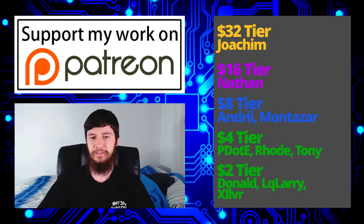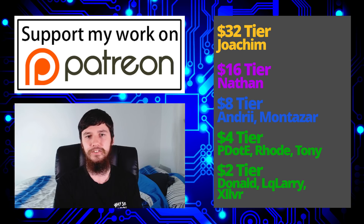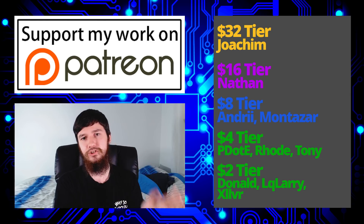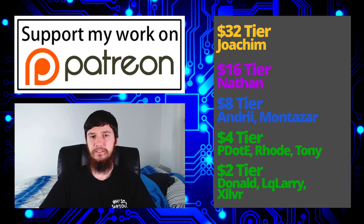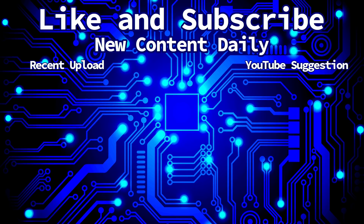Before I get more rambly, I should end the video. I want to thank my patrons who make it possible to afford hardware like this and then kill it and still pay rent — special thanks to Joachim Nathan, Andrew, Montezar, Peter D, Road, Tonidon, Oculari and Zylva. There's a Patreon link below, as well as Amazon affiliate links. Check out my podcast Tech of a T on Odysee, YouTube, and anywhere you listen to podcasts. The channel is also on Odysee, BitTube, and BitChute. Smash like, comment, subscribe, and ring the bell. Hopefully we don't get a part two — see you next time.